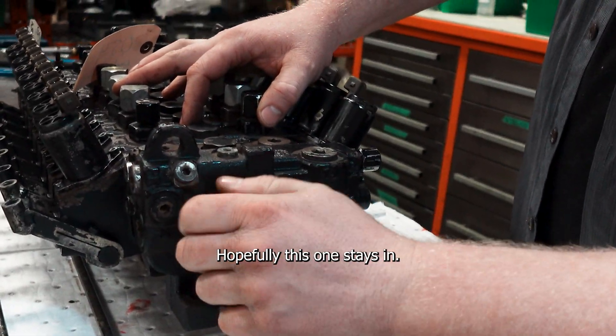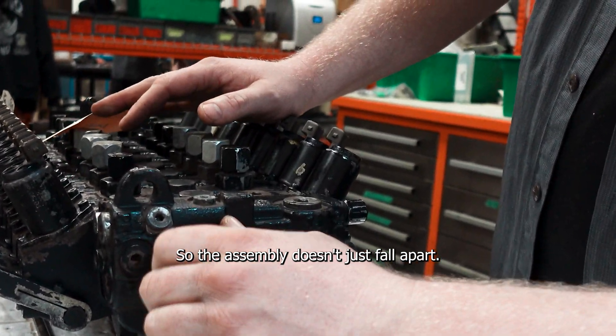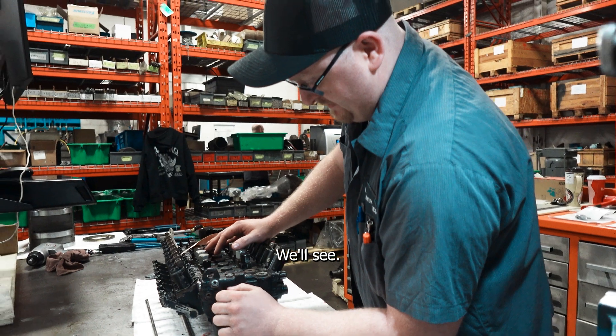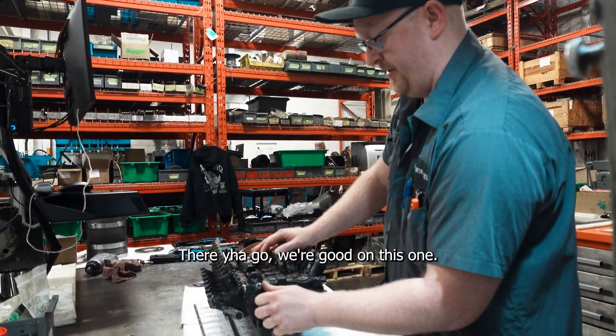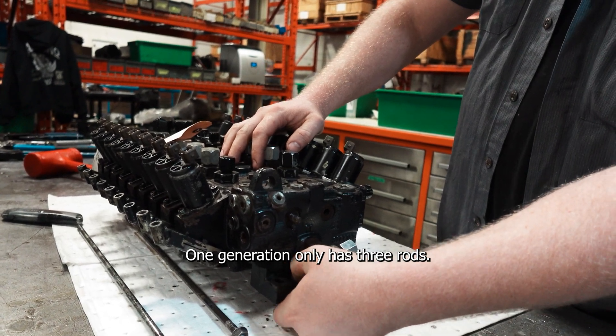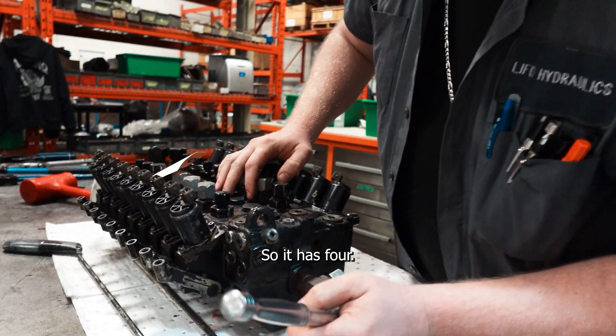Hopefully this one stays in so the assembly doesn't just fall apart — but we'll see. There we go, we're good on this one. The first generation only has three rods. This is the second gen, so it has four.